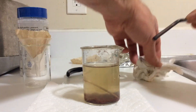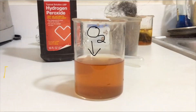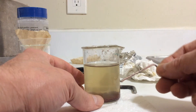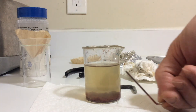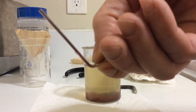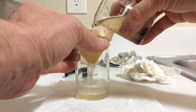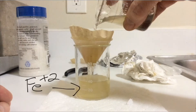Over time the iron(II) ions will oxidize when exposed to air to iron(III), which is going to be a darker red color. I put in a very clean piece of iron to make sure I got all the copper out, and I think it's pretty much gone. Filtering the solution makes it look really nice — looks like we got a pretty good haul of copper.